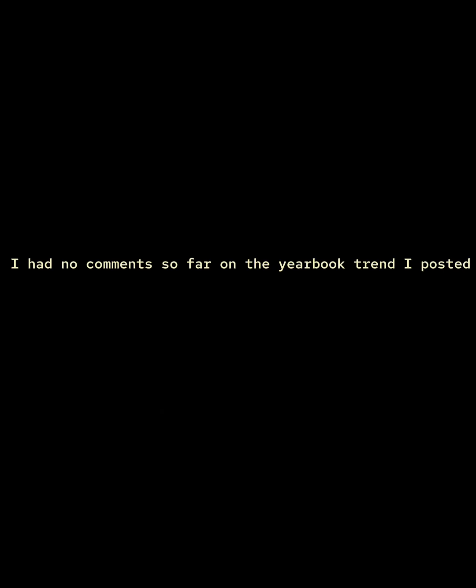I had no comments so far on the yearbook trend I posted, but I decided to do a tutorial anyway.